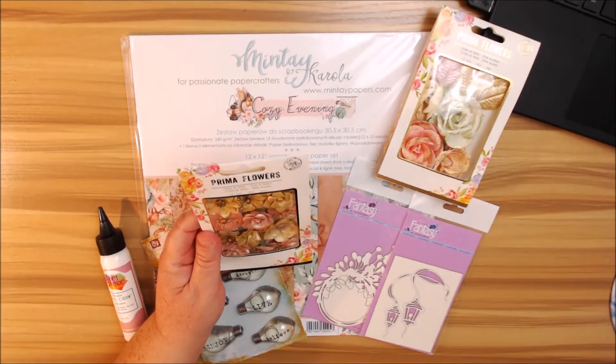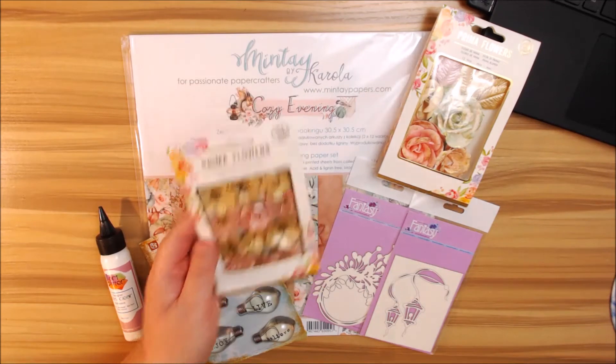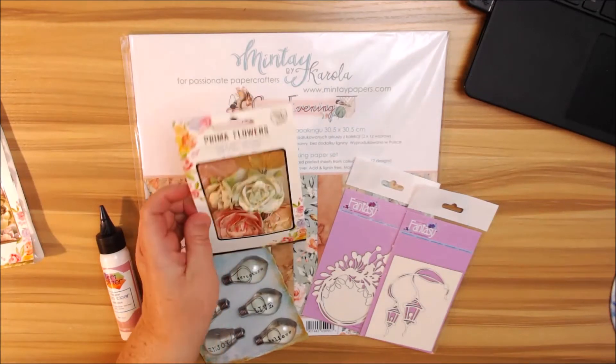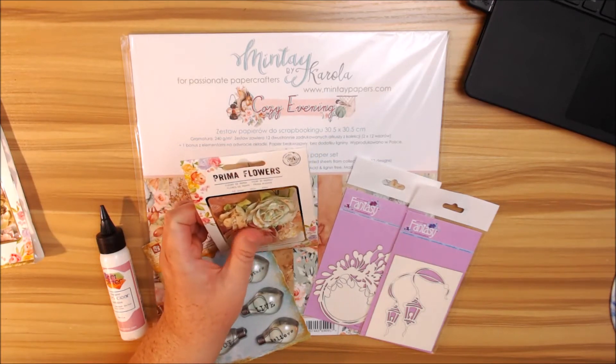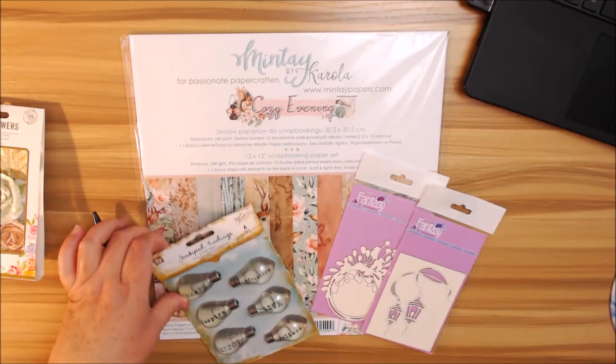First of all, you will get 12 pieces of Prima flowers right here — I love the golds and the pinks, very beautiful. My favorite part is when you get the leaves included. Here's another 12 flowers from Prima; I love how it has a little floral design in here and a couple of polka dots, so that's really pretty.